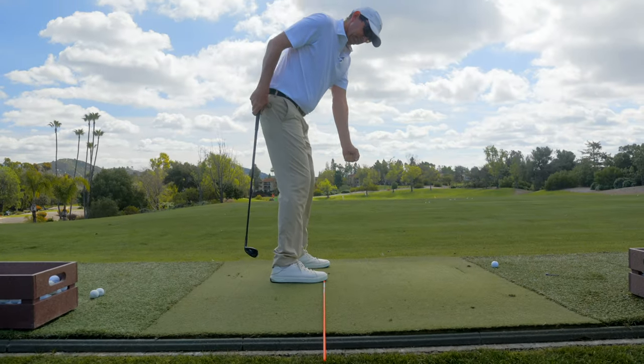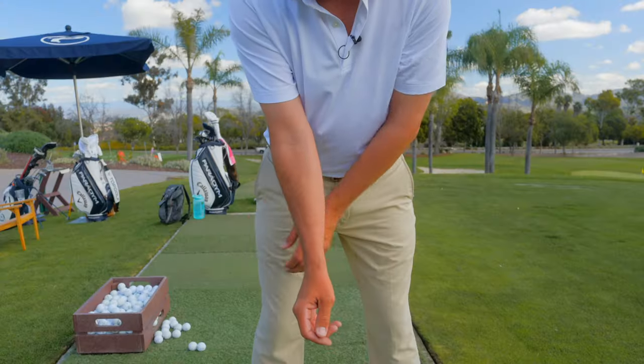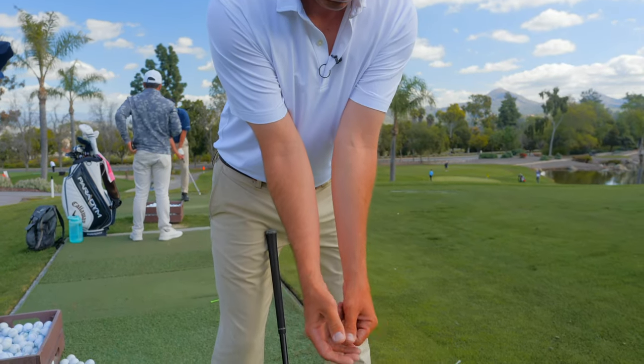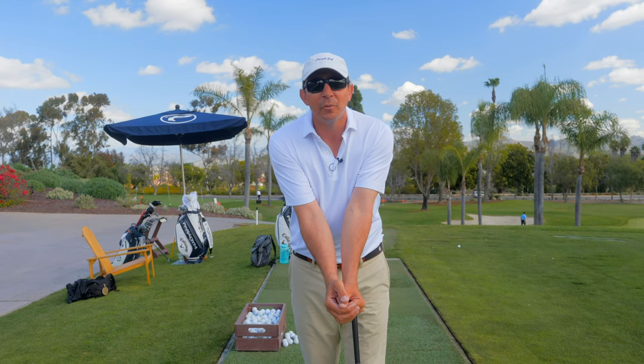Hope you enjoyed the episode. Make sure to like this video and go out there and give it a shot. Find out if you need work on your lead arm, your trail arm, or if you're going to be the one that loves the best connecting thought in all of golf — keeping those elbows together throughout your backswing.